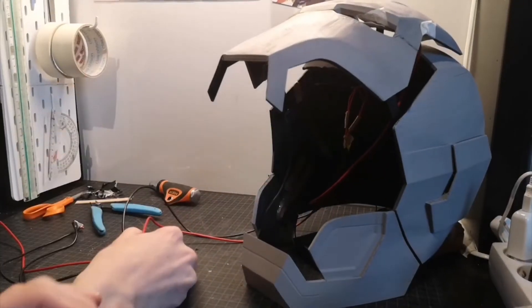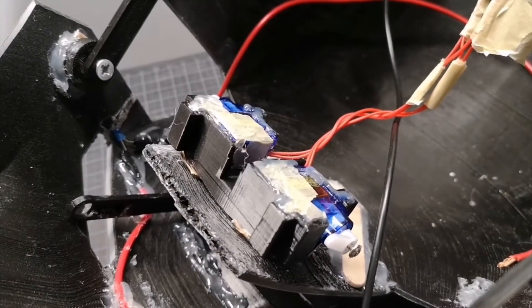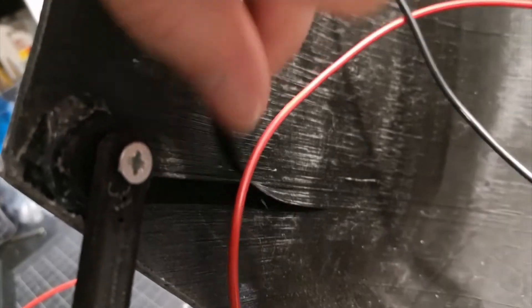At first it worked fine, but after a few tests it stopped working and I tried to fix everything I thought was the problem. But it turns out that one of the motors had stopped working and the helmet also started to fall apart.